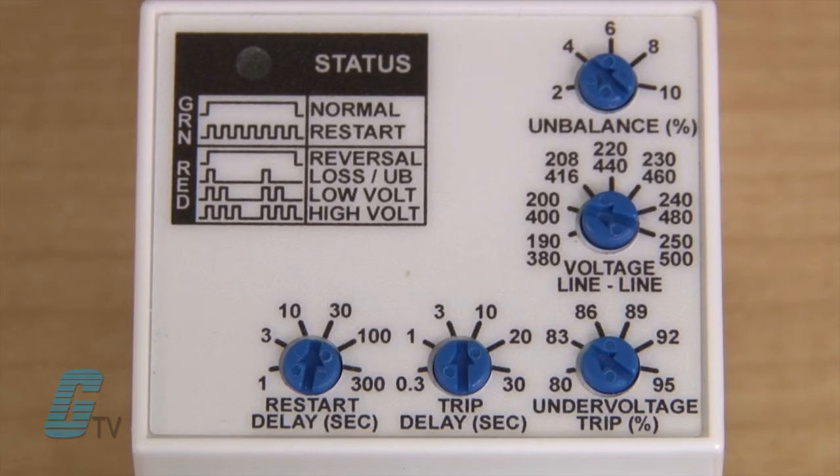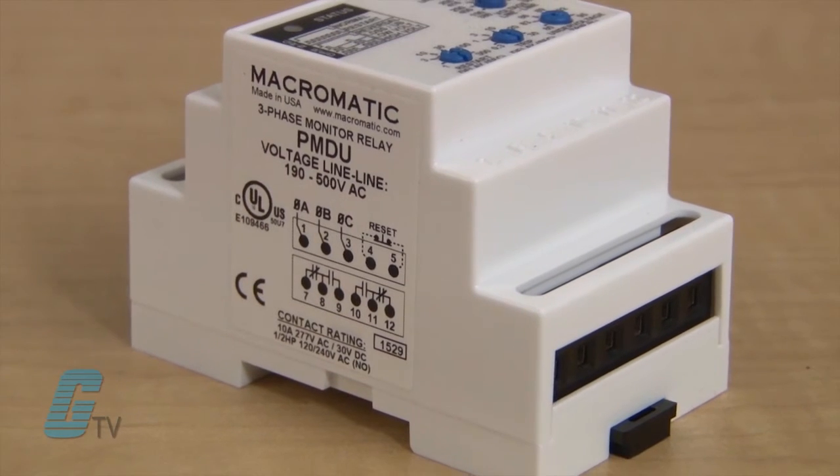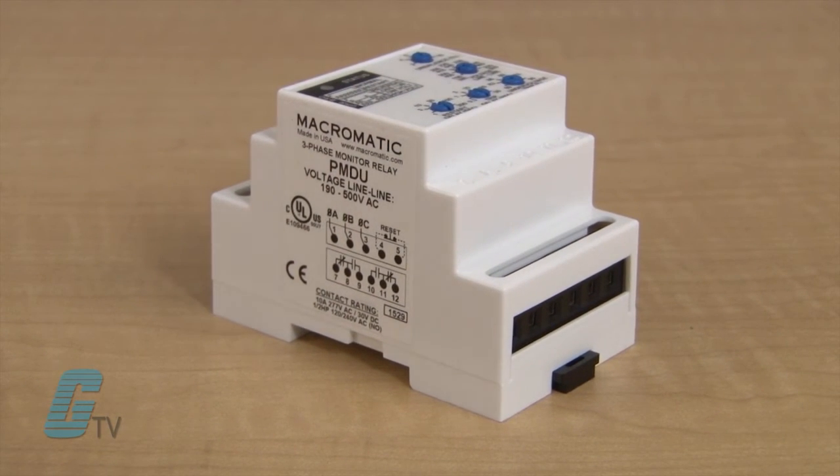Unlike some three-phase monitor relays, the PMD series will continue to function even with a lost phase. They are the only line-powered units in their class to retain fault indication and continuous monitoring of all voltages during a phase loss, increasing the ease of troubleshooting and the level of protection.